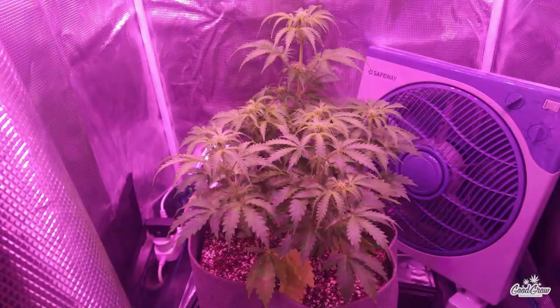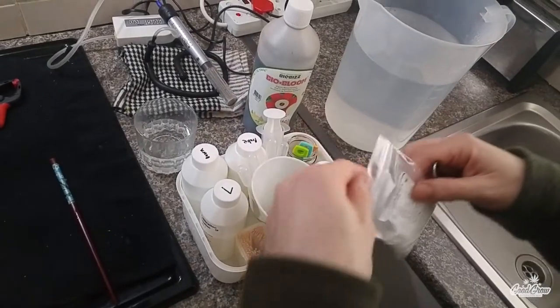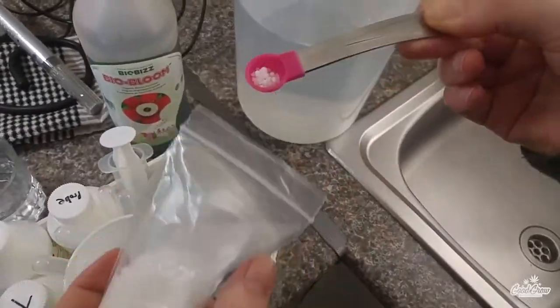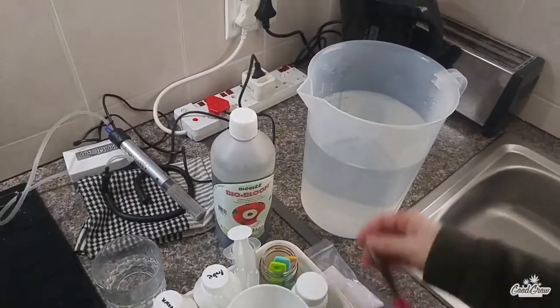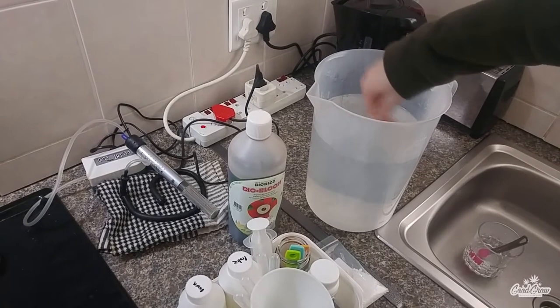I did start noticing some yellowing and tiny brown spots on her lower leaves, and since I'm growing in coco I thought it was a good idea to add some Cal-Mag nitrate to my feeds as well. Here I'm simply mixing in a tiny amount of Cal-Mag to my water and mixing it in thoroughly, followed by my BioBiz Bio Bloom nutrients.